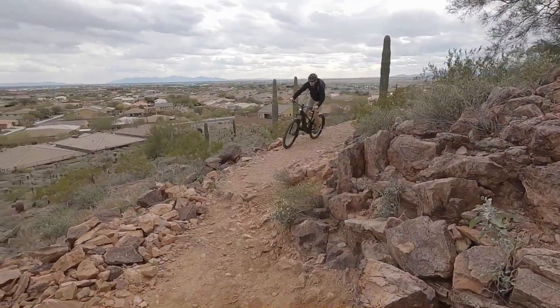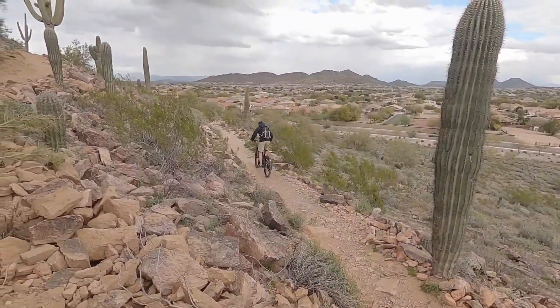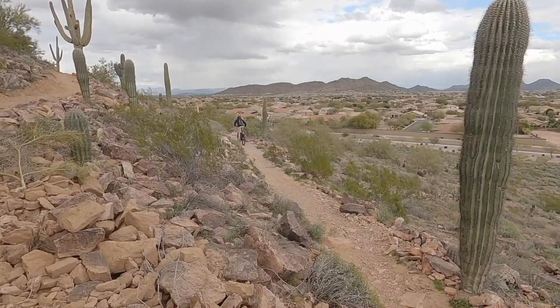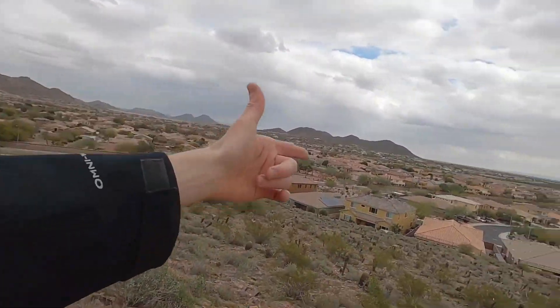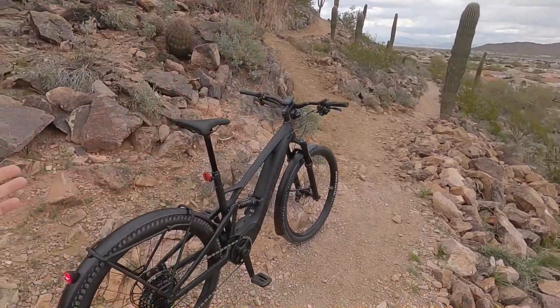This is a class three speed pedelec. Back to the different models: the Tero X 4.0 is class one, but the 5.0 and the 6.0 are class three. So you could use this thing to commute to work and keep up with traffic, get there a little bit faster, have some fun — but obviously it's very trail capable.